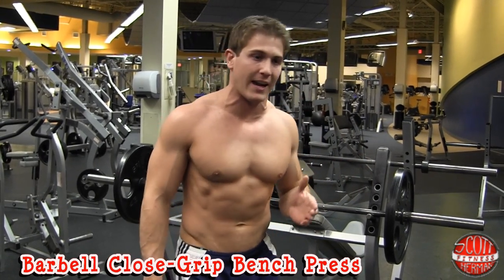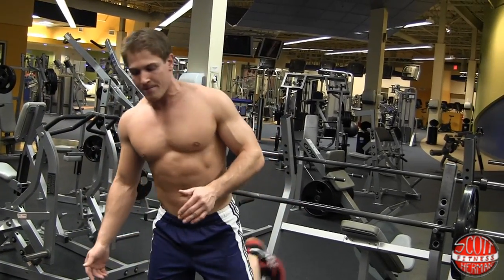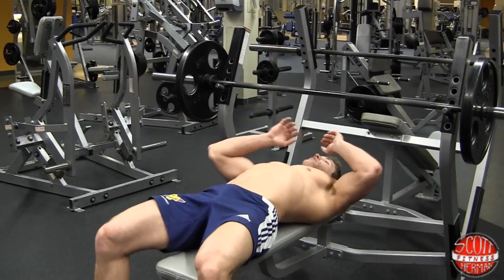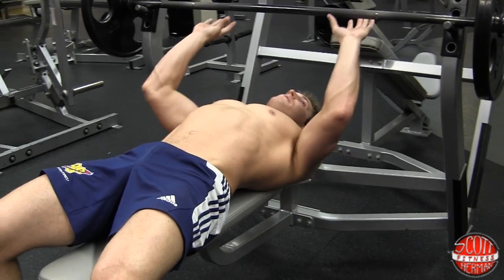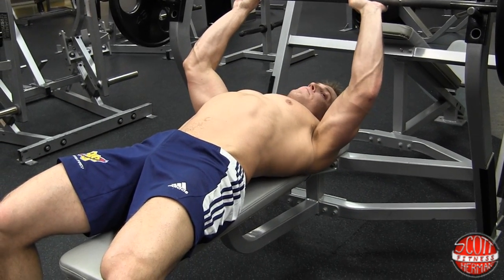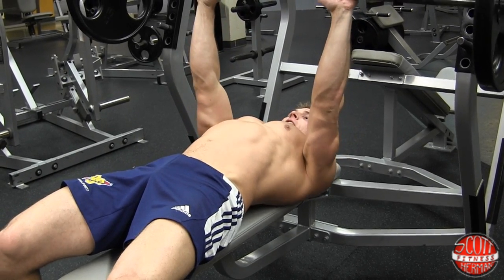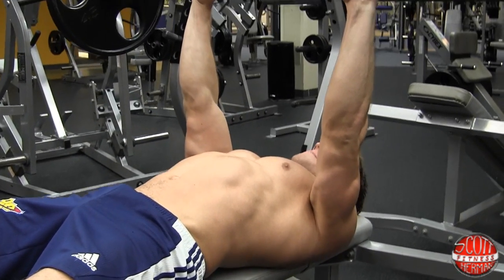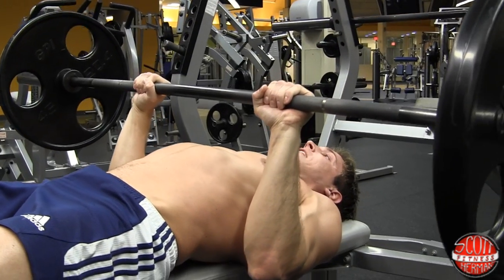The first exercise is going to be a barbell close grip bench press. We're already set up right here. You're doing 4 sets, 10 reps. Lay down on the bench, get your feet flat, make sure you keep your back on the pad, and squeeze your shoulder blades together. Grab the bar just barely outside of shoulder width and push straight up. You're going to bring the bar down to your sternum, and as you come down your elbows should be scraping against your ribcage.